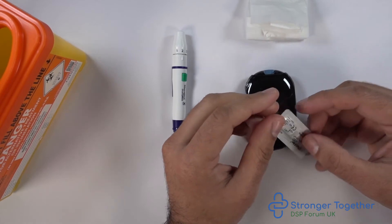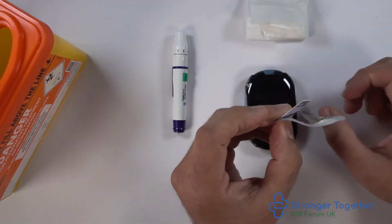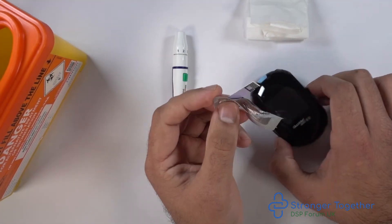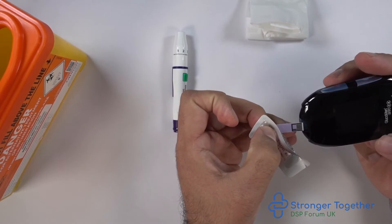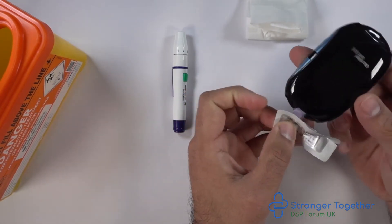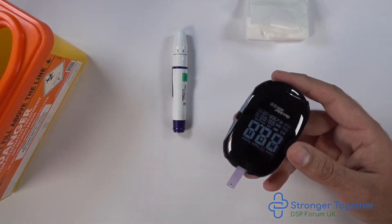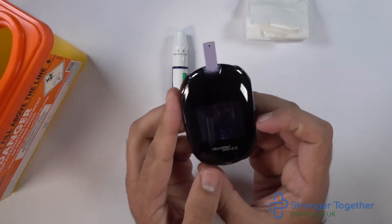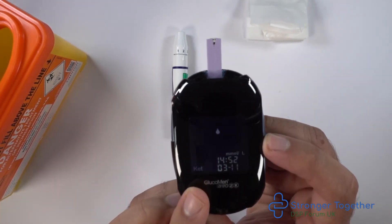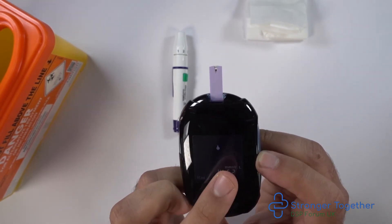We then remove our test strip from the foil wrapper — these strips are lilac/purple in color. With the side of the blood sampling window facing upwards and the section with the black markings pointed toward the test strip slot on the meter, we insert the test strip into the meter, which switches on. You can see a blood drop flashing on the screen, and in the bottom left-hand corner the word 'KET', indicating it is awaiting your blood sample.